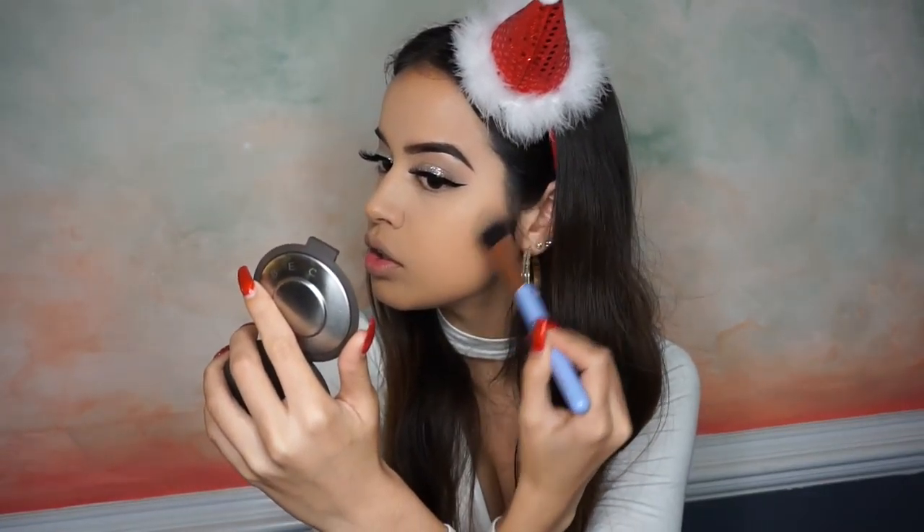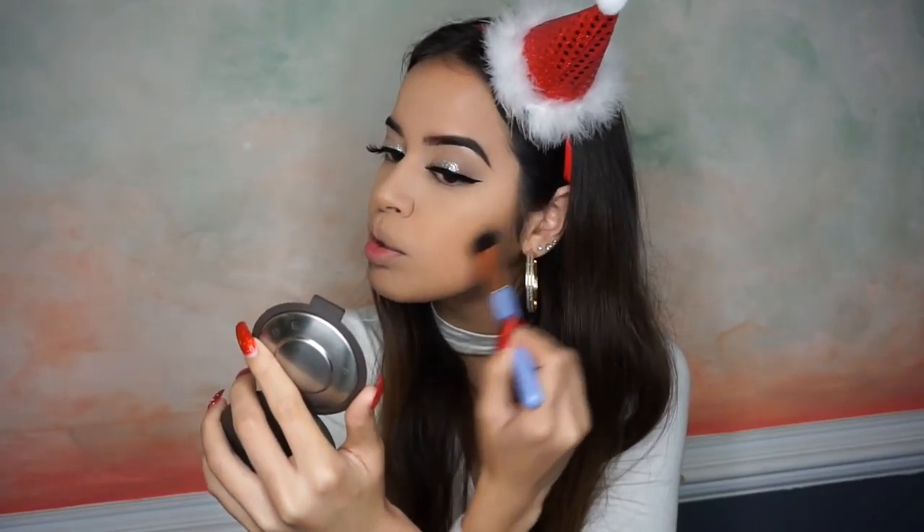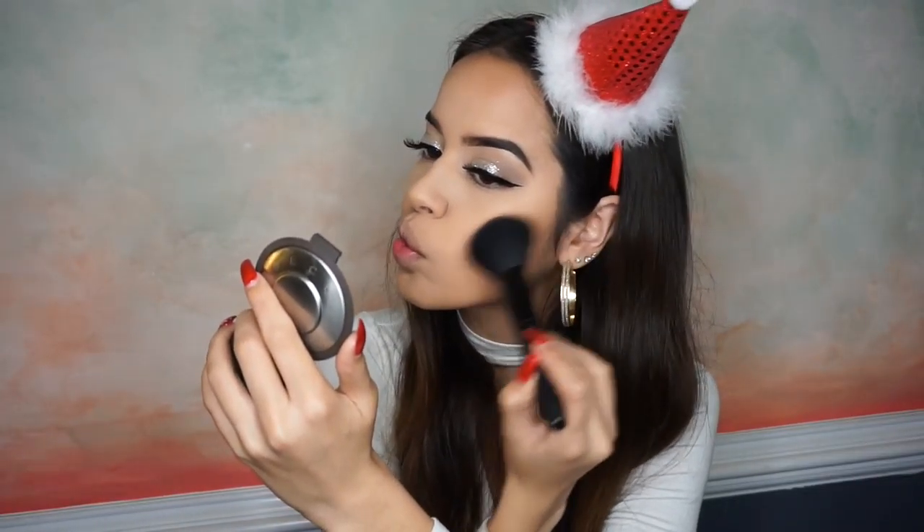For bronzing and contouring I'm going to use my Contour Kit by Anastasia Beverly Hills in Light to Medium. I'll take the Luxe Precision Foundation Brush and the middle color and really keep that in the hollows of my cheeks to define my cheekbones. Then with my e.l.f. brush I'm going to bronze with another color and work on my jaw as well.